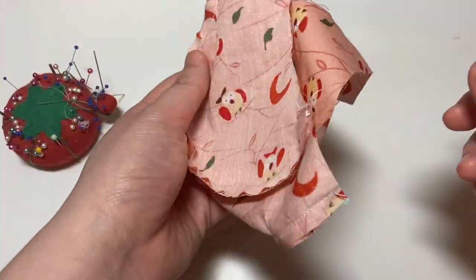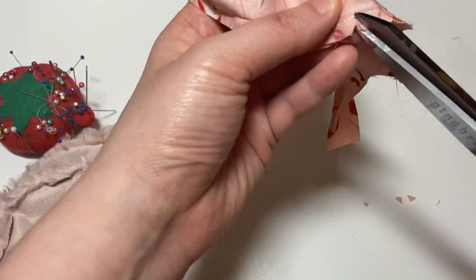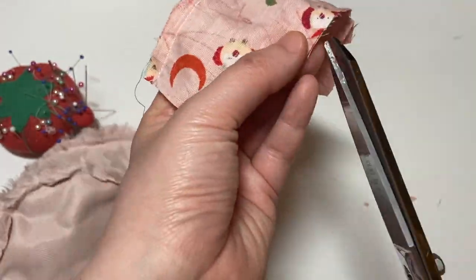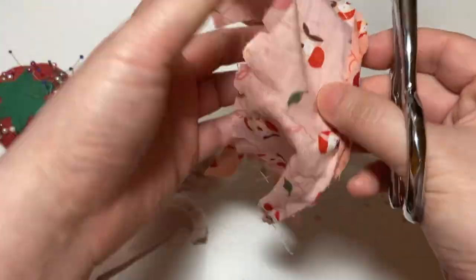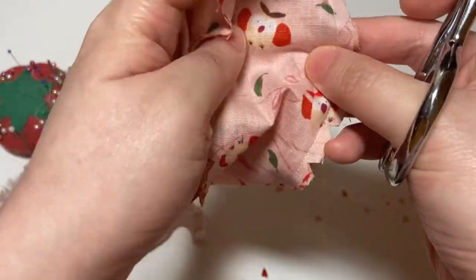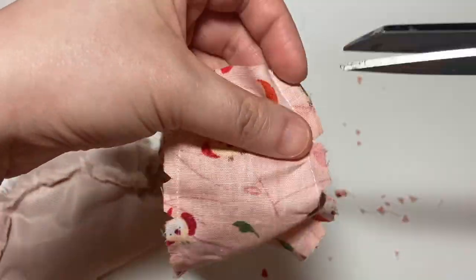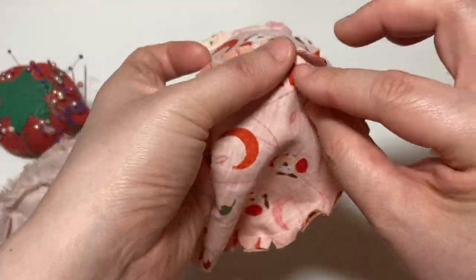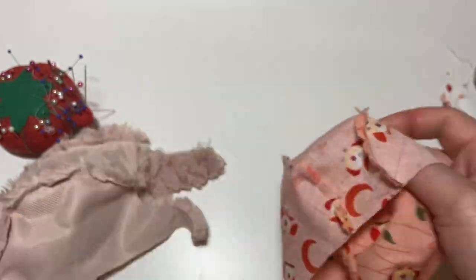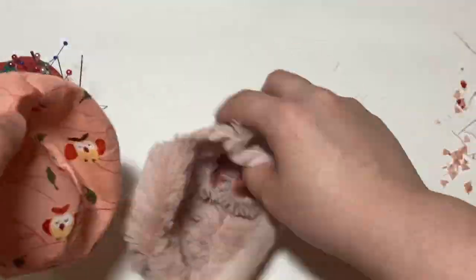Here we have the lining sewn together as well as the outer main fabric which is the faux fur. As with the inside ear pieces, you can see there are a lot of curves, so even though the pattern directions don't include this, I go ahead and clip the curves. I typically prefer a nice v-notch for the lining piece. For the faux fur side, I clip the curves with small cuts instead of a v-notch so that I don't cut the fur pile.